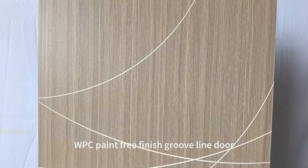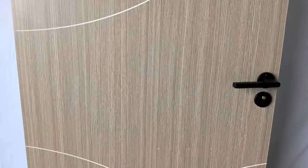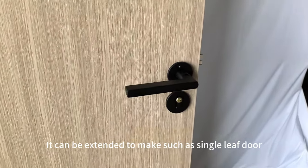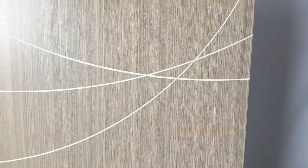WPC Paint Free Finish Groovline Door — it is a novel and modern style WPC door. We can choose the color and style of the finish. Therefore, it can be extended to make various configurations such as single leaf door, double unequal leaf door, double leaf door, etc.